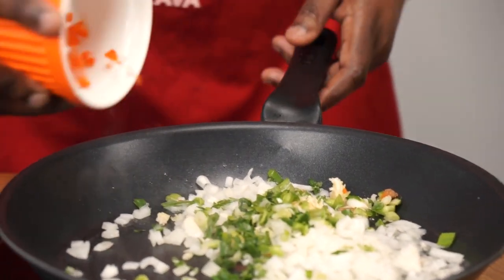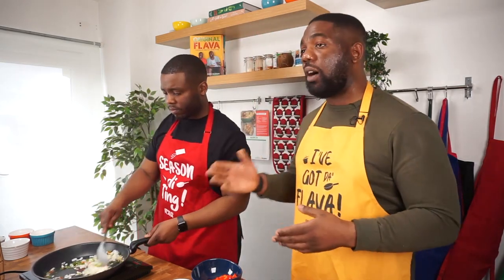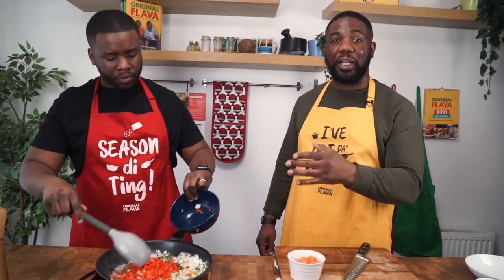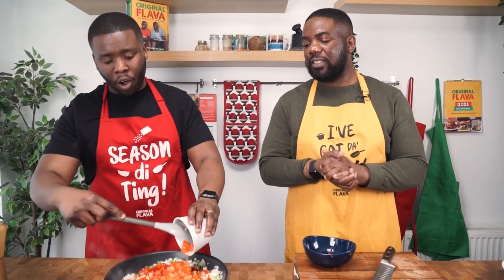Then in goes the fiery scotch bonnet — I'm using half a scotch bonnet here, deseeded. We're using red bell peppers but you can use any color you want. These bell peppers are going to give you that sweetness to complement the scotch bonnet spice. We're sweating out these vegetables, then we'll finally add in the chopped diced tomatoes — they'll cool things down and add amazing flavor. We're not adding the corn yet since it's already cooked; that goes into the flour mixture.